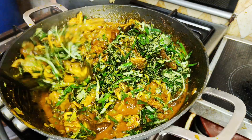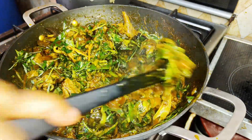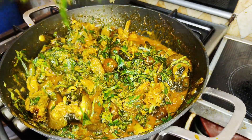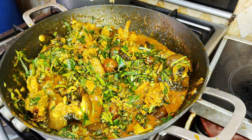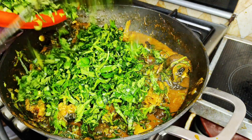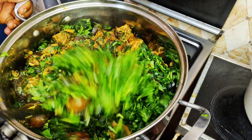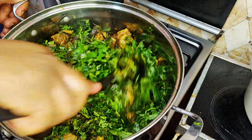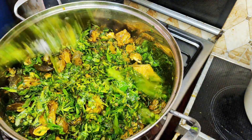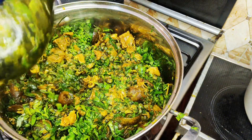Our protein has been on heat for a few minutes now. I will go ahead and introduce my oziza leaf, and while I've done that I will go ahead to introduce my water leaf. I noticed the pot was getting too small for the soup so I had to change into a bigger pot. I've just introduced my water leaf and I'll let this come to a boil for a few minutes.